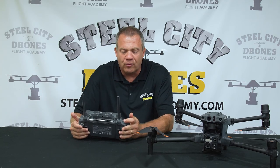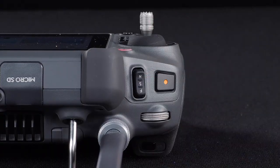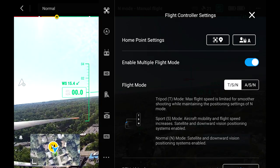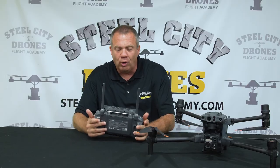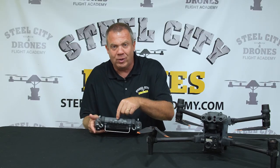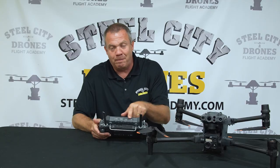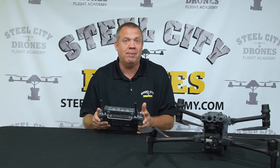Over here is also the mode switch. They're now calling position hold basically 'Normal Mode,' and then we have Sport Mode and a definable mode which can be either Tripod or Atti mode — same as the M300. It really does have a lot of improvements on here, and I really like what they did with the ports and port covers on the back — much, much improved.